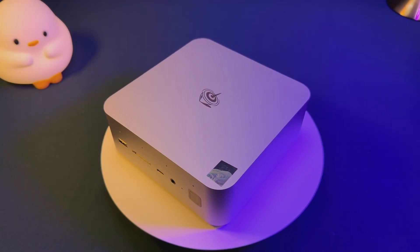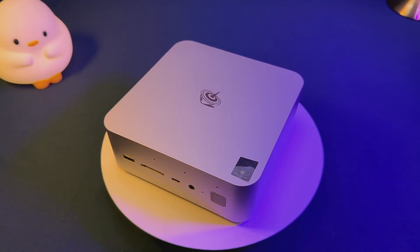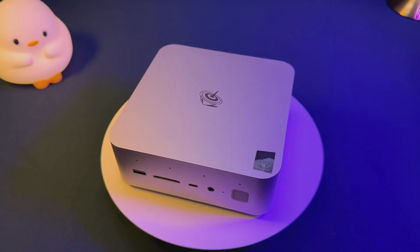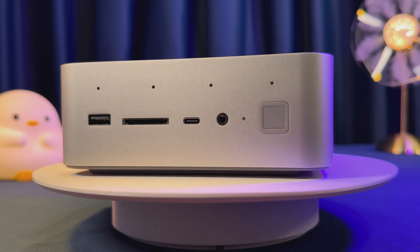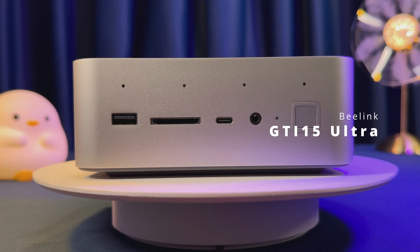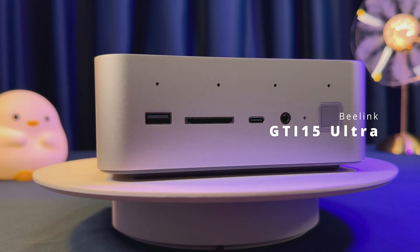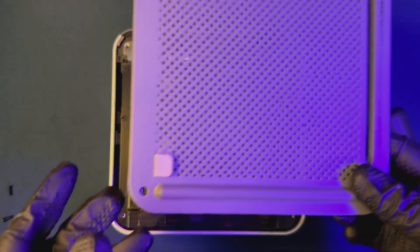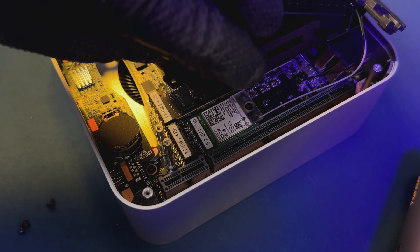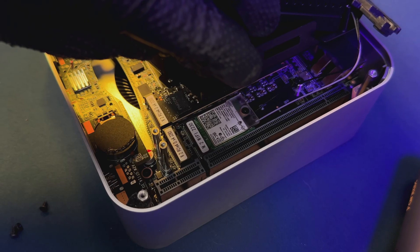The age-old battle between size and power in desktop computing is finally being challenged. Can a mini PC really take on workstations and gaming towers all by itself? Today we're reviewing the Beelink GTI 15 Ultra, a mini powerhouse built on Intel's latest Arrow Lake Ultra 9 285H CPU with next-gen AI and connectivity. But does this tiny machine deliver real-world power when used as a standalone system?